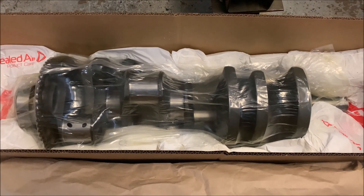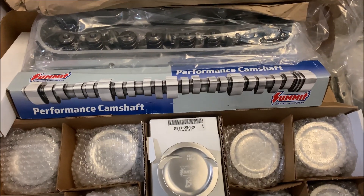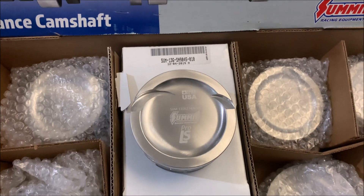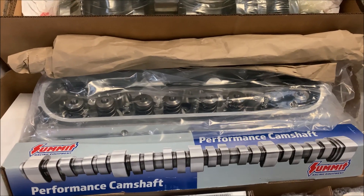Check this out. We got the 58-tooth Reluctor Crankshaft, Pro LS. We got the Summit Racing Camshaft right there, Pro LS. We got the H-Beam Connecting Rods, Pro LS. And we got a set of pistons, Pro LS.